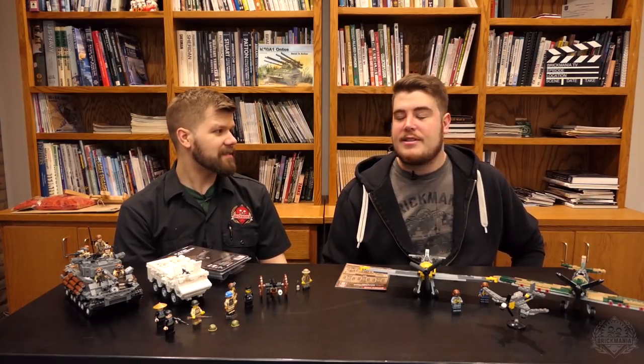Hey, Brick Maniacs! Welcome back to another SITREP episode here on Brick Mania TV. We're down in what I think we'll just call the BKM Studio now. It's a meeting room, studio, library — a jack of all trades. Kind of like all of us here at Brick Mania. We wear many hats. Not literally — well, sometimes literally.